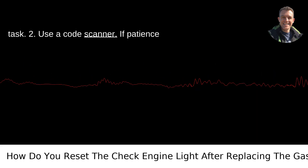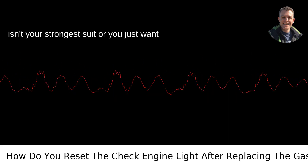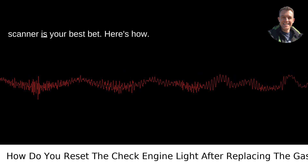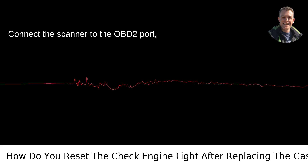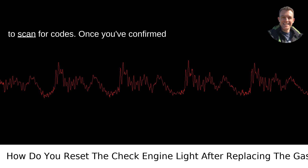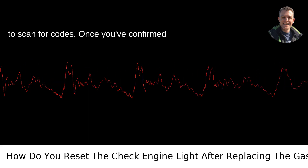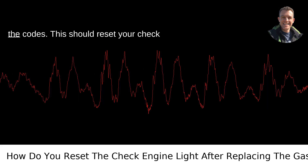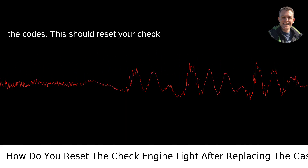2. Use a code scanner. If patience isn't your strongest suit or you just want to expedite the process, using an OBD-2 scanner is your best bet. Connect the scanner to the OBD-2 port, usually found under the dashboard on the driver's side. Follow the device's prompts to scan for codes. Once you've confirmed that no other issues are present except for the previously faulty gas cap, clear the codes. This should reset your check engine light.